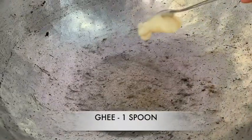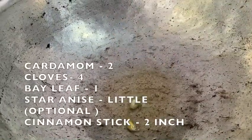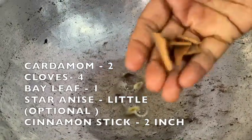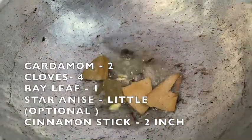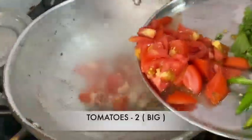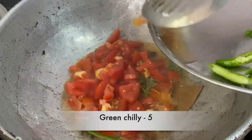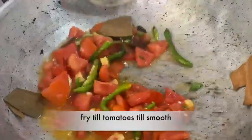First, we will add 2 spoons of rice, then 1 spoon of rice. We will add 3 spoons of rice, then 1 spoon of rice, and fry it for 30 seconds. After a while, we will add 2 spoons of rice, then 5 spoons of rice. We will fry the tomatoes.